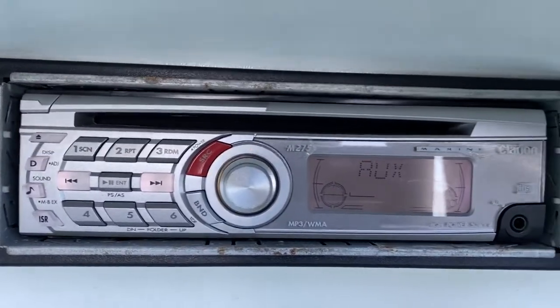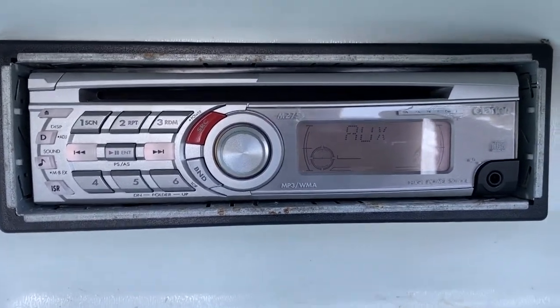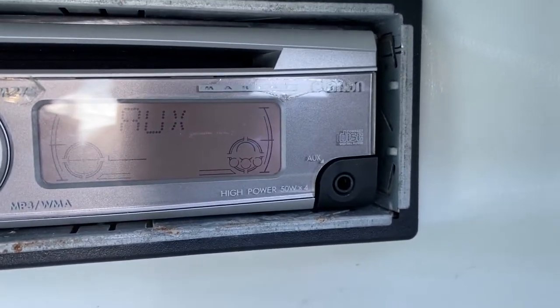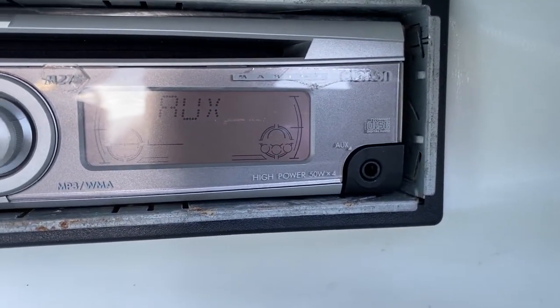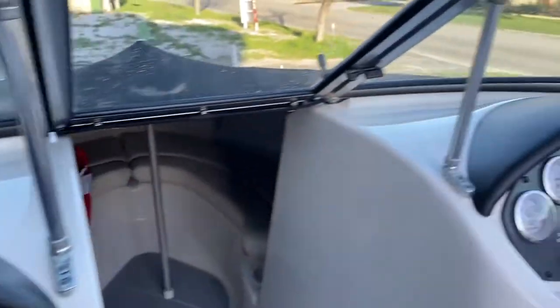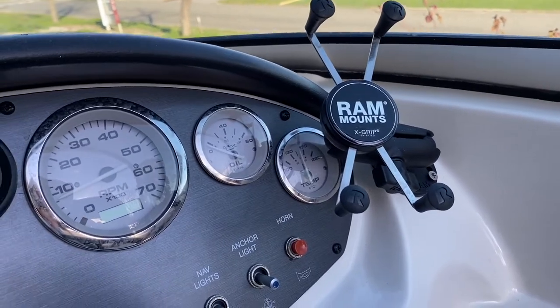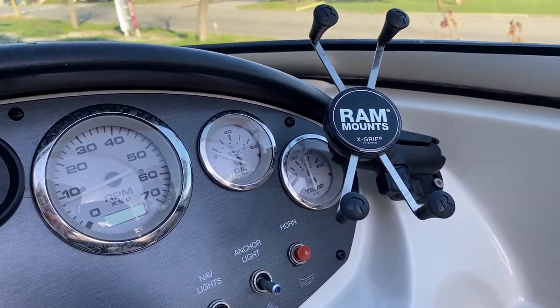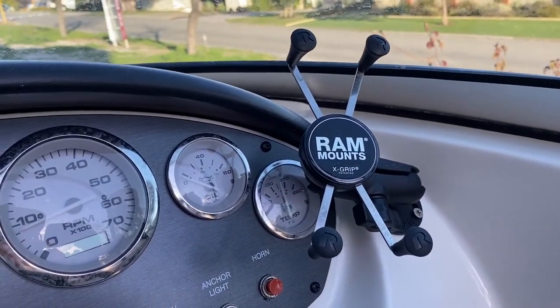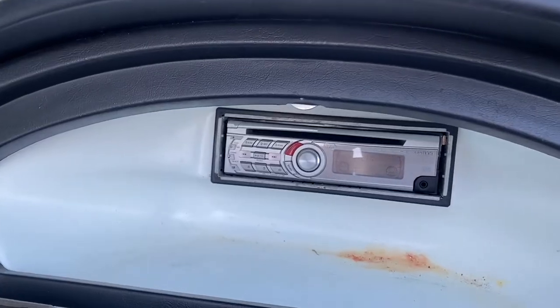It's got no USB and no Bluetooth, so I need to plug into this auxiliary port here to play music from my phone. The problem is the stereo is over here and I like to have my phone mounted over here on this mount so I can use it for speed and navigation as well.